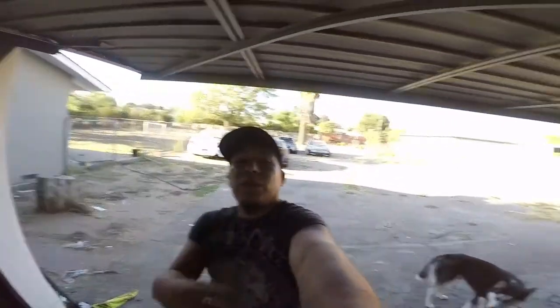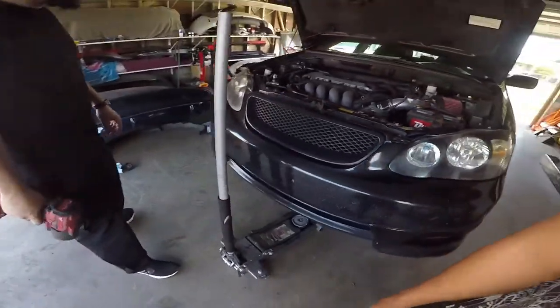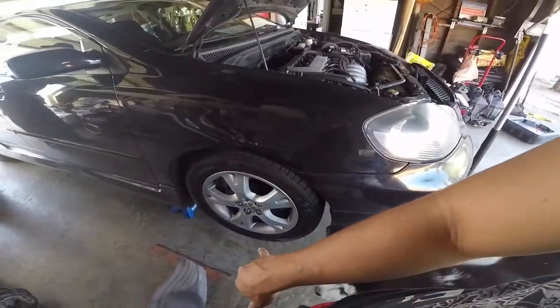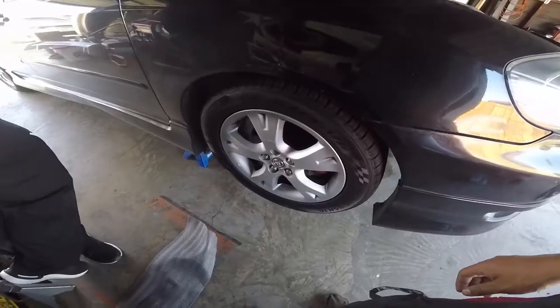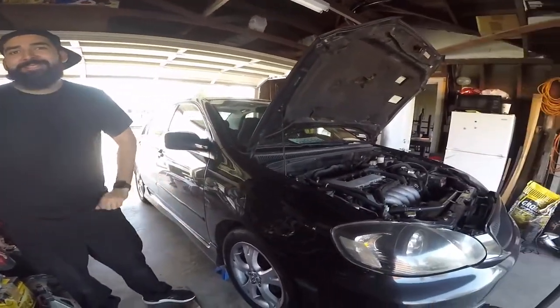So we're out here at Ralph's garage, working on the Corolla today again. Nothing but never-ending work. Mark already broke another thing over here. He says he fixed it, but the button's broken.